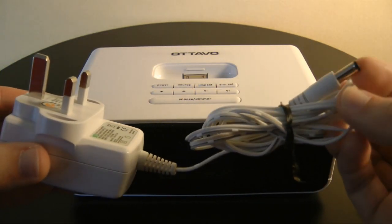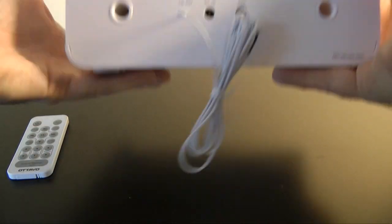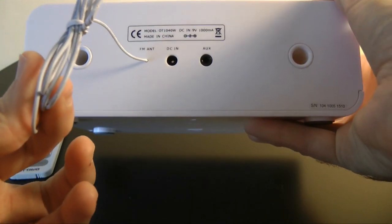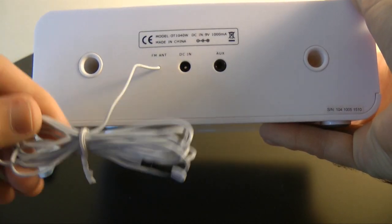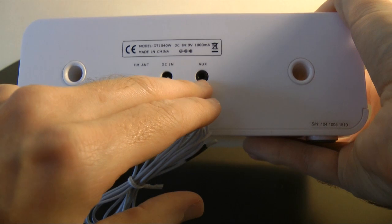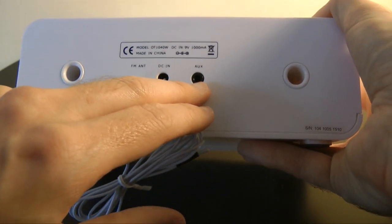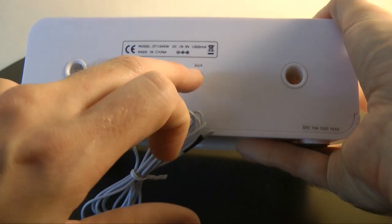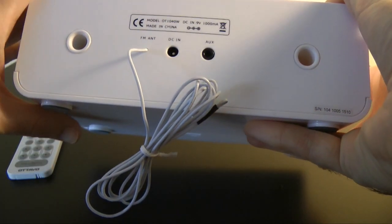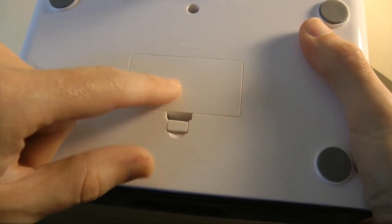A quick tour around the device: around the back there's a little aerial for the FM radio, an input for the power supply, and an auxiliary input. So if you haven't got an iPod, you can plug a 3.5mm audio jack from your MP3 player in there and use it that way.